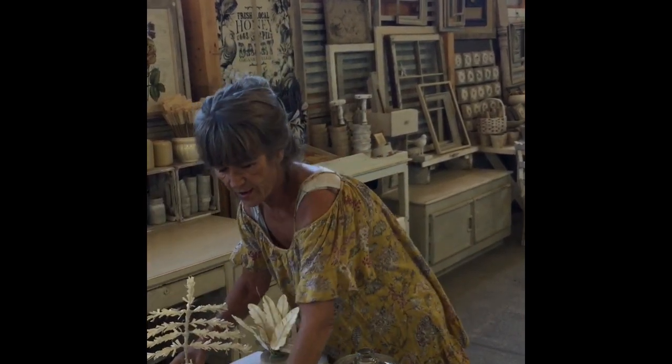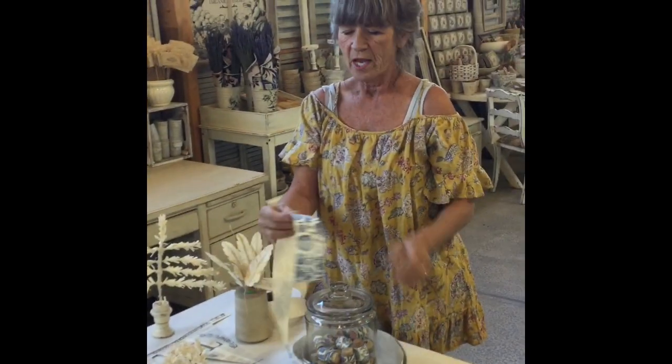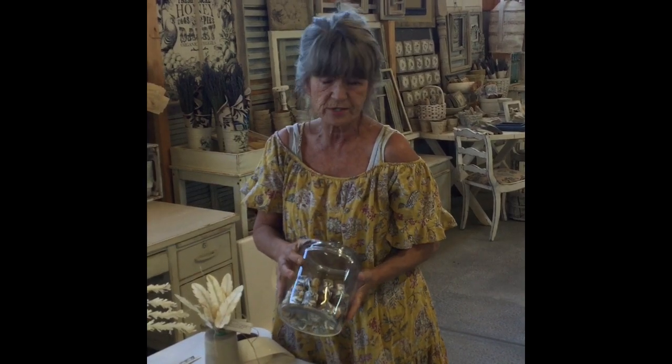Another project we did with it is paper feathers — with two layers it makes them really strong. When you do little slices they stay together. And then one of the last projects we did was our fun paper rivet, which is great just to decorate your cards, envelopes, or packages.